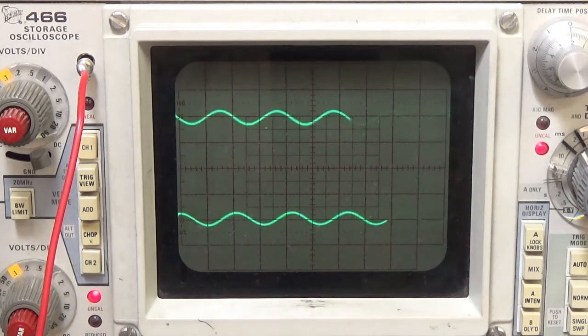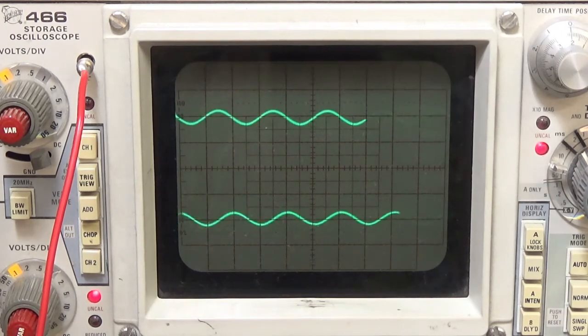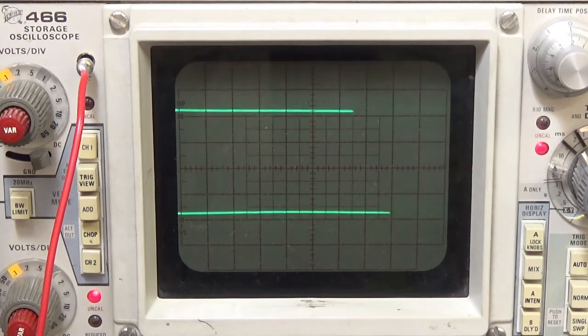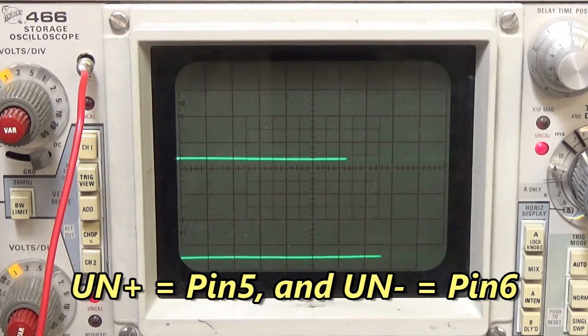Now let's go look at the home pulse. We'll look at both UN plus and UN minus at the same time. They're on pins 5 and 6.